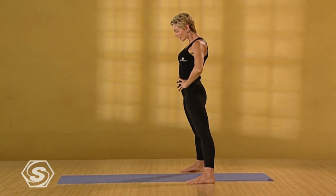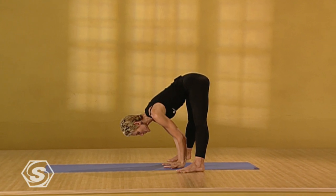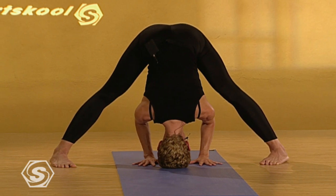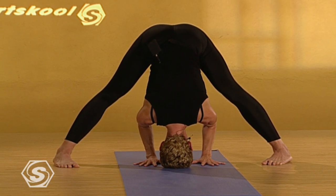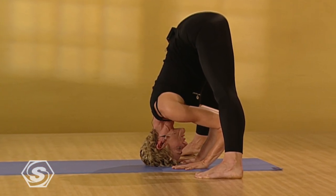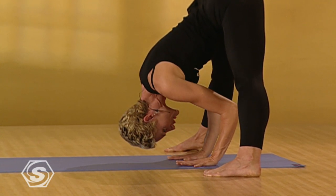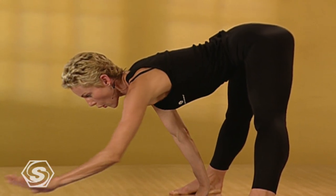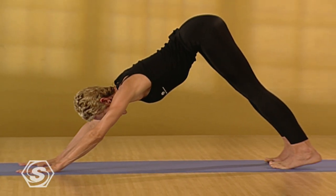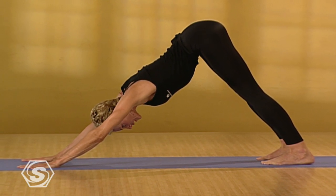Inhale. Lift your heart. Exhale. Fold forward. Place your hands between your feet. Drop the crown of the head toward the floor. Release the low back. Pull your shoulders away from the ears. Breathe expansively. Breathe into the low back. Release the back. Lengthen the spine. With your jaw soft, the eyes soft, inhale. Come to flat back. Walk the hands forward. Draw your belly in. Bring the feet back to downward dog. Stretch the spine long.